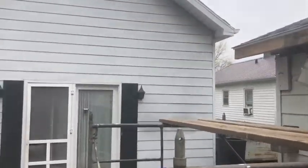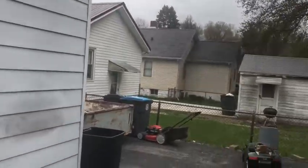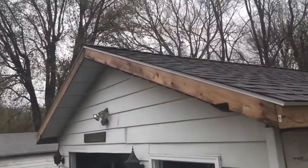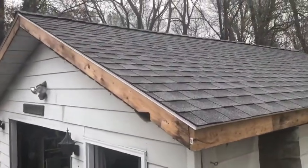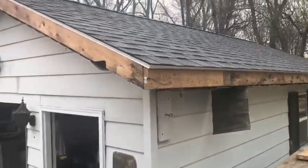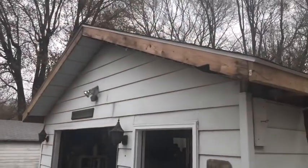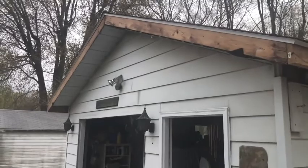Especially here in Illinois — we've got tornado season coming up, which is April, May, June. You can get them at any time here in Illinois. I wanted to run the shingles so they ran backwards, so the wind coming this way would sweep over the top of them. If I turned them around the other way, the wind would catch the end of it — I didn't want that to happen.